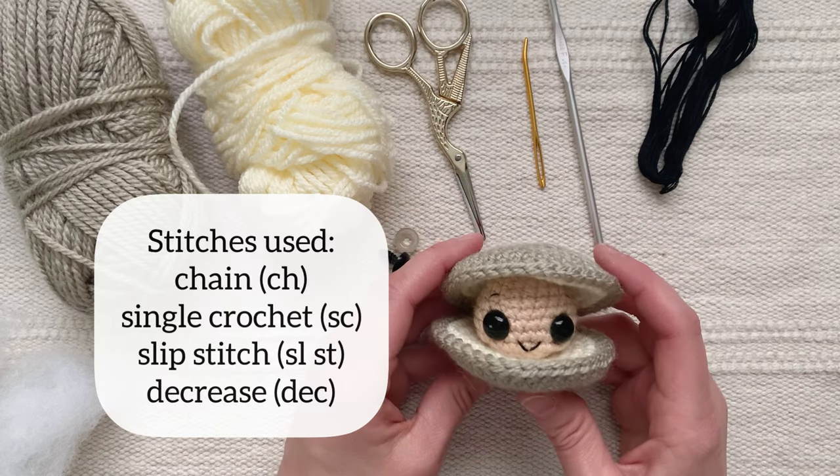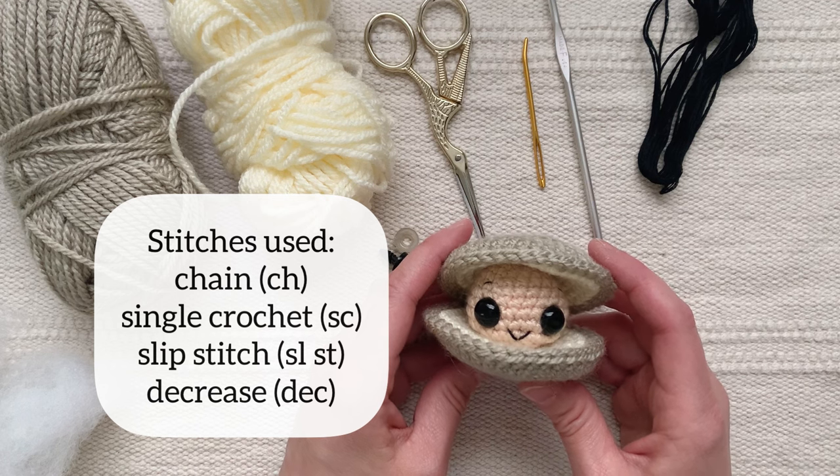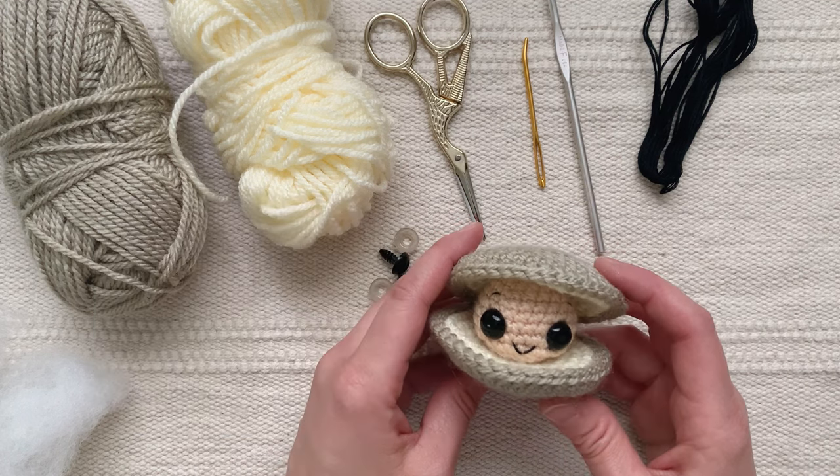To make this little clam you will just need to know how to chain, single crochet, slip stitch, and do the decrease stitch, which I will explain in this video.